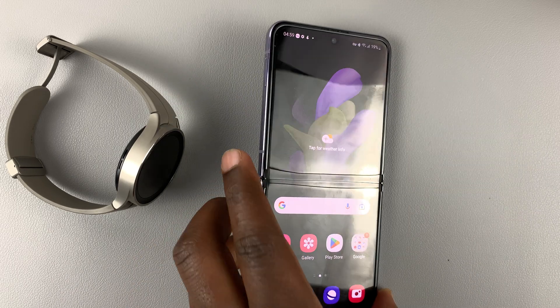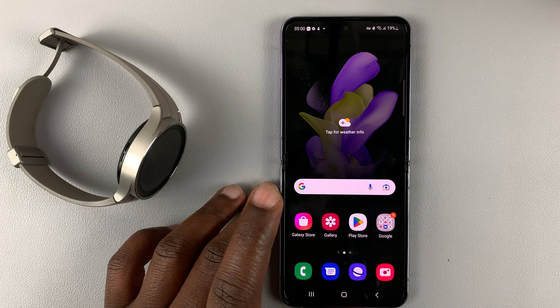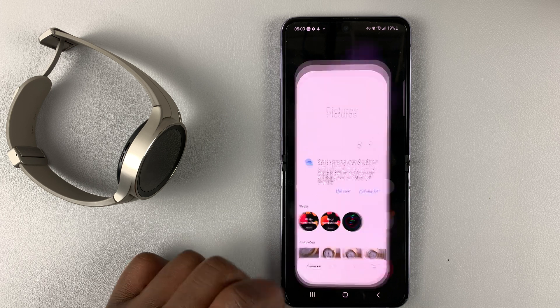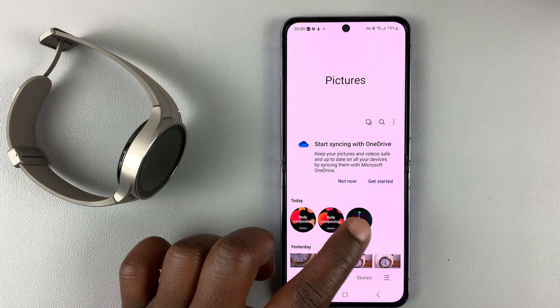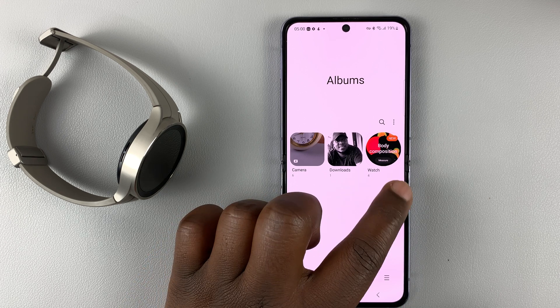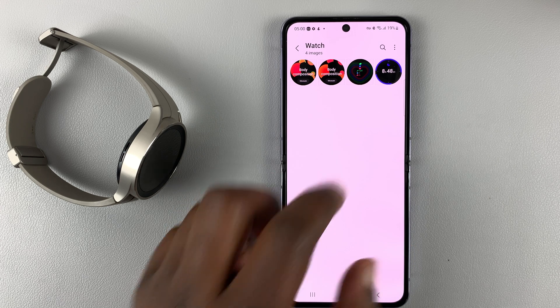If you have your watch paired to your phone, you can also access your screenshots through the phone. If you have a Samsung phone, simply open the gallery and you should see your screenshots there. You can also go to albums and find a special folder called 'watch' — that's where all your screenshots are going to be saved.